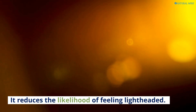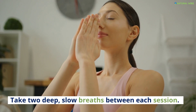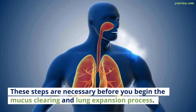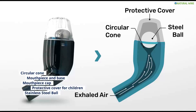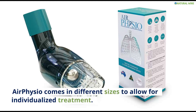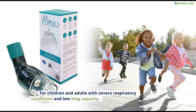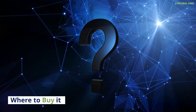It reduces the likelihood of feeling lightheaded. Take 2 deep, slow breaths between each session. These steps are necessary before you begin the mucus clearing and lung expansion process. The parts of the Air Physio device include: circular cone, mouthpiece, base mouthpiece cap, protective cover for children, and stainless steel ball. Air Physio comes in different sizes to allow for individualized treatment, for children and adults with severe respiratory conditions and low lung capacity.